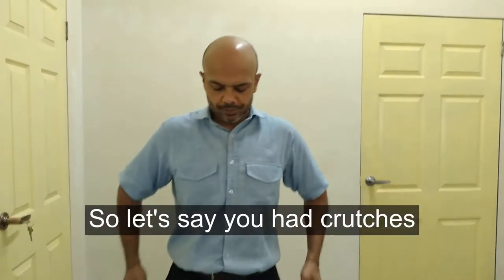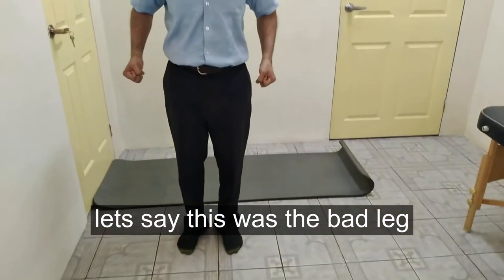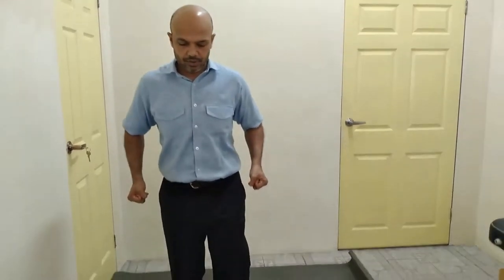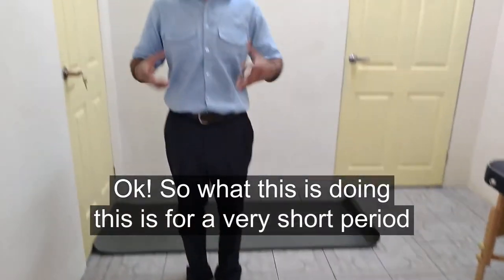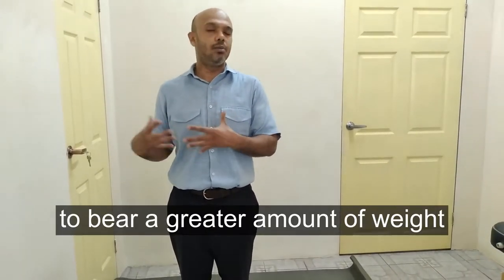Let's say you have crutches. You can hold the crutches here — let's say this was the bad leg. What you can do, just for a second or split second, raise the good leg. This is forcing the weak leg to bear a greater amount of weight for a very short period of time.